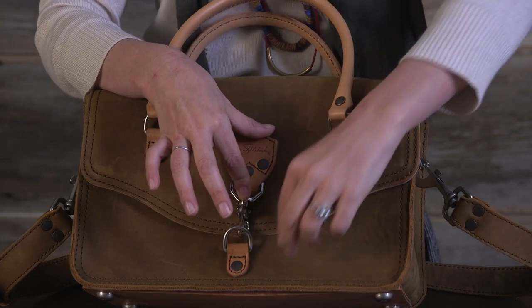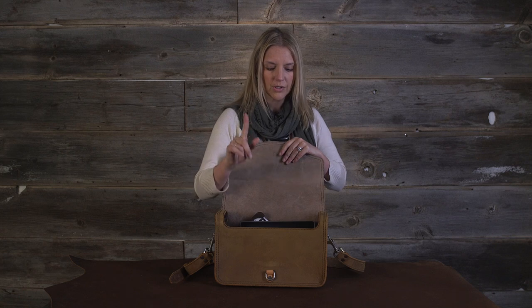We've got an easy open clip. I can do it easily with one hand — just stick my finger in there and it's open and closed. So it's very easy.